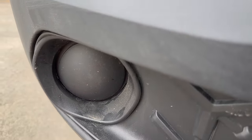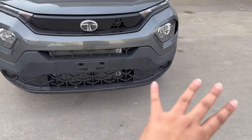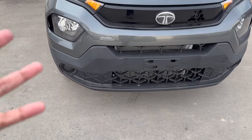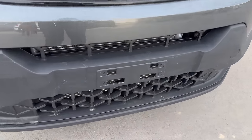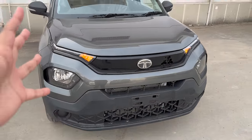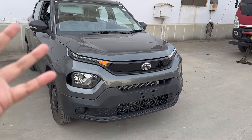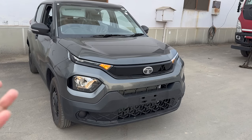You can install the fog lamp aftermarket or from the company. If you see the front bumper, it has a rough/rugged black finish. You can see a tri-arrow pattern here as well. I feel this has the best looks in this segment — I don't think any competitor matches it.